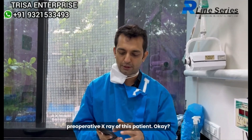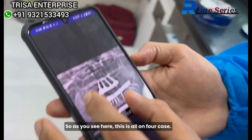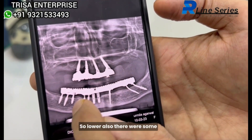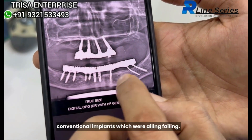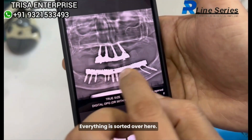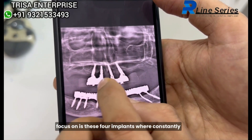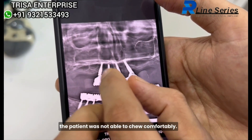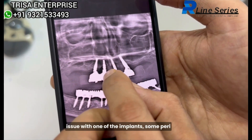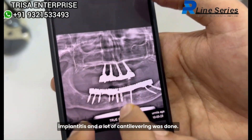Let me quickly show you the pre-operative x-ray of this patient. As you see here, this is an all-on-four case. On the lower there were some conventional implants which were R-Line, and as you see this is now almost three years follow-up. Everything is sorted here, but today what I want you to focus on is these four implants where the patient was not able to chew comfortably, and if you see here there is an issue with one of the implants — some peri-implantitis and a lot of cantilevering was done.